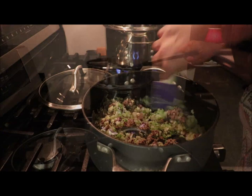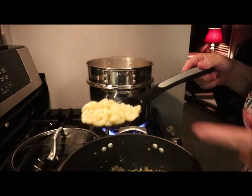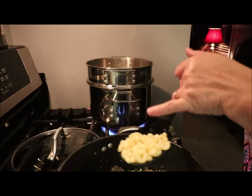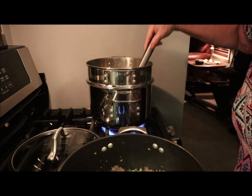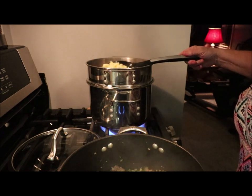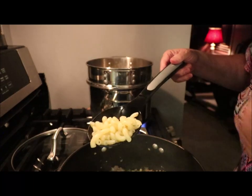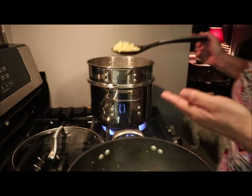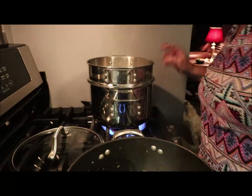Let that cook down. Now I want to show you something with the noodles — see how those look? They're cooked all the way through with no dried spots on the ends. That's how you know your noodles are done. I've got just a little bit of opacity left so I'm going to let them cook about two or three more minutes, then they'll be all nice and clear through.